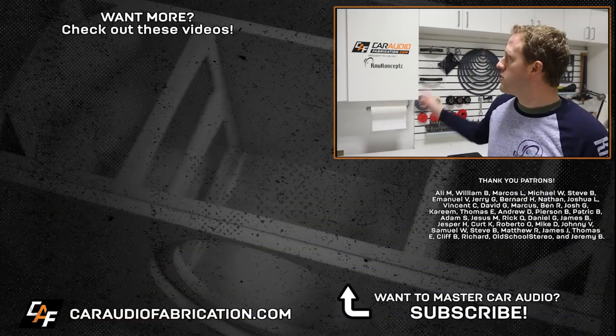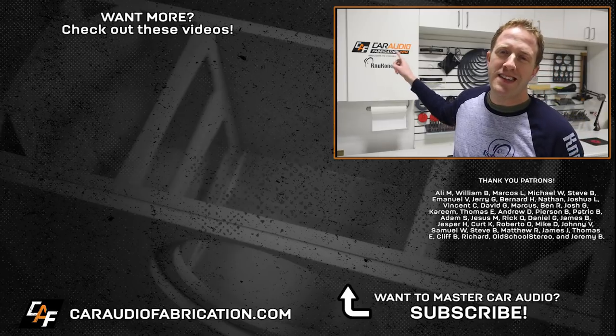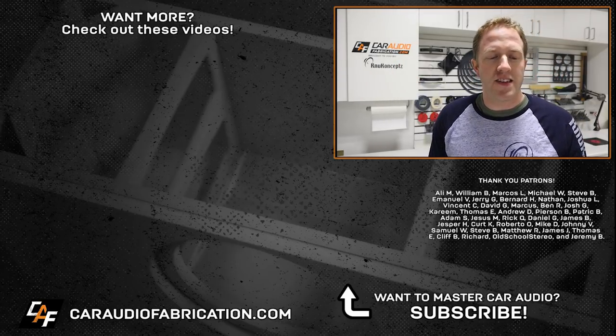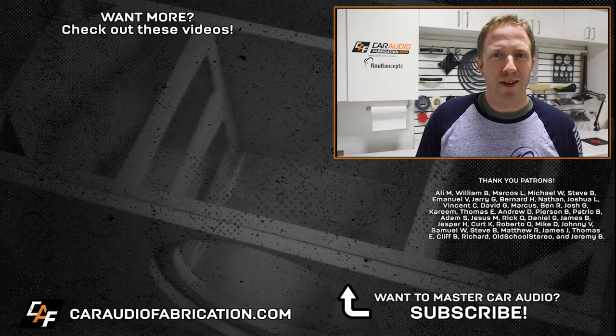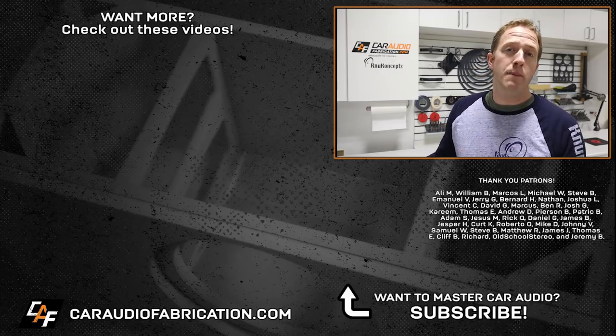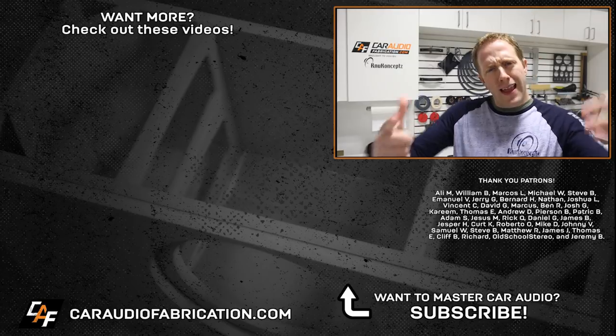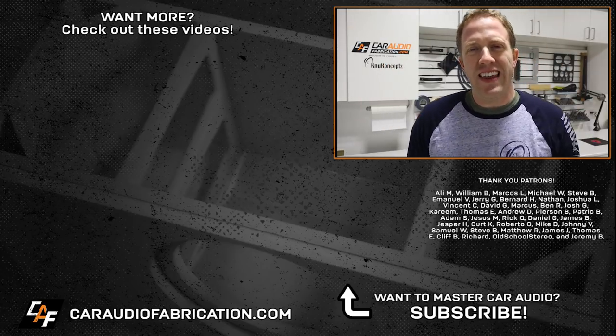Next time you are in need of wire and wire distribution accessories for a build, be sure to check out my monthly channel sponsor New Concepts. A special thanks to Ali, William, Marcos, Michael, Steve, Emmanuel, Jerry, and the rest of the Patreon membership team. A big thanks to all those guys for making these videos possible. Thank you my friend for watching — hope to see you in the next video.